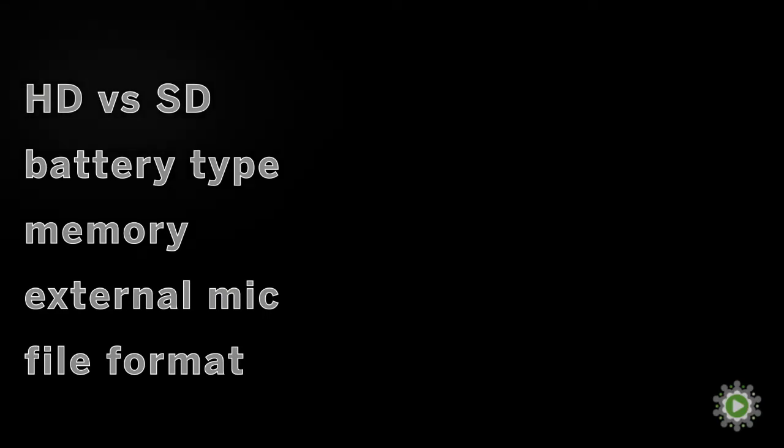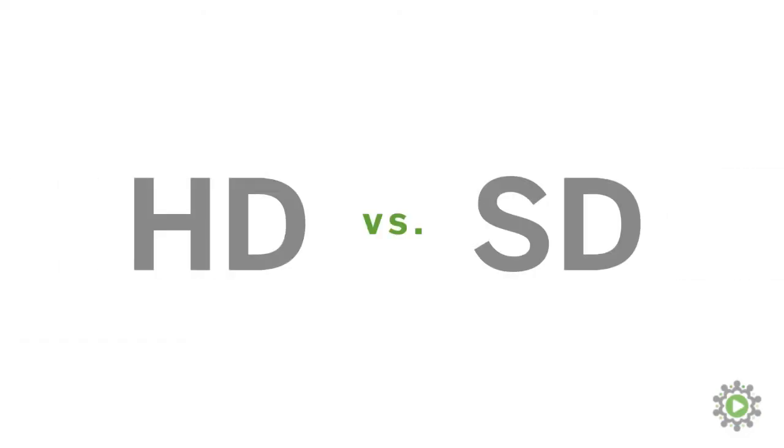Let's start with video quality: high definition versus standard definition. This one is easy — go for high definition. It's quickly becoming the baseline, so if you're just starting out, you might as well start with the technology that's here to stay.